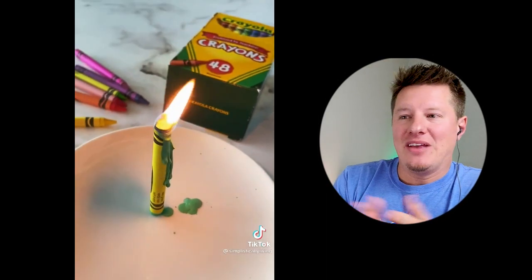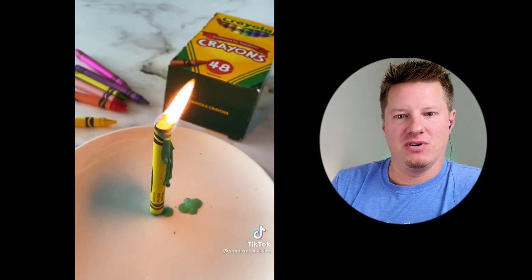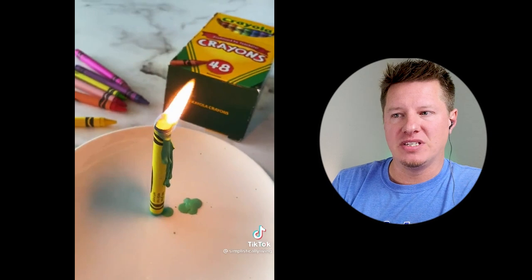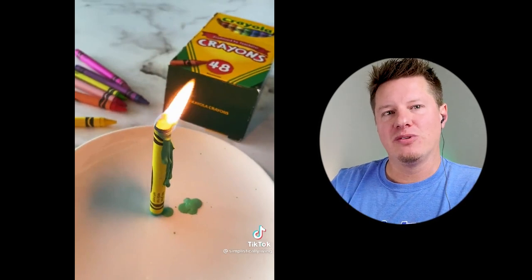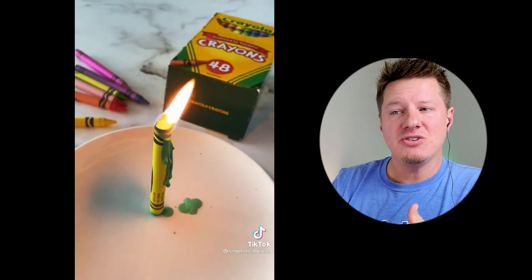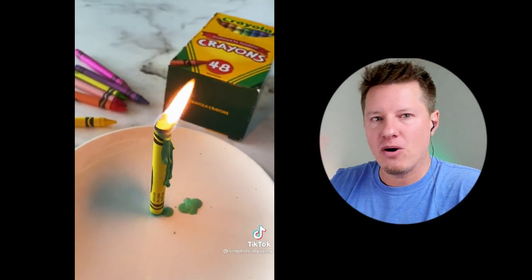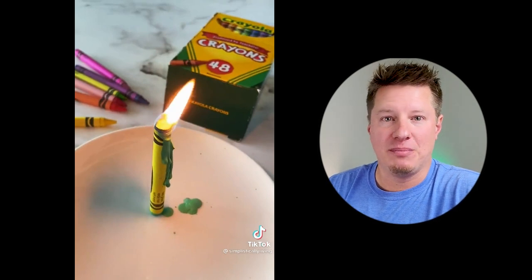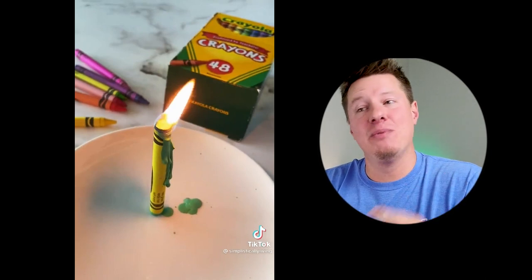I like that they repeated several times that this is meant just for emergency lighting. This is not how you make a candle, and you really don't want to use crayons for candle making anyway — some are toxic, and even the non-toxic ones risk clogging wicks. They're just suggesting it as an emergency candle or lantern if you lose power. The funny thing is, I don't know that I'd ever be in a bind where I don't have a lighter or a candle but I've got a handy box of crayons — but yes, it would work.